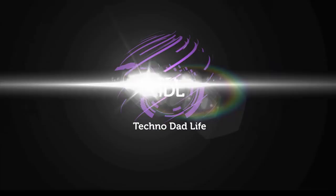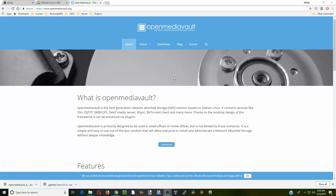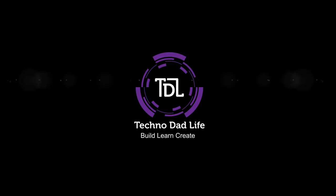Today on Technodad Life we're going to be installing Open Media Vault, and when I say installing, this is going to be a complete install and we're going to be completely setting it up so you will be ready for the future. If you like this video make sure you like and subscribe. Sorry if my voice is a little hoarse — I'm sort of sick. So here we go.